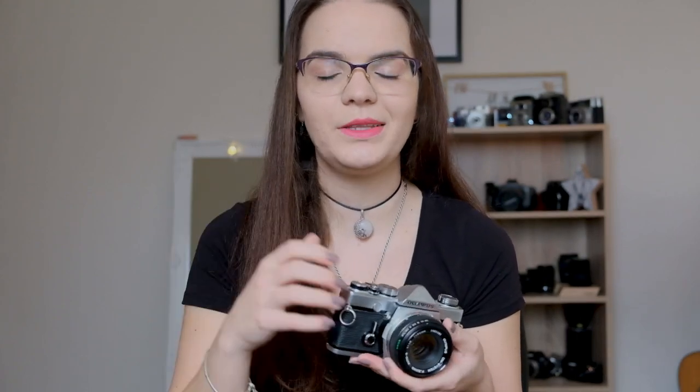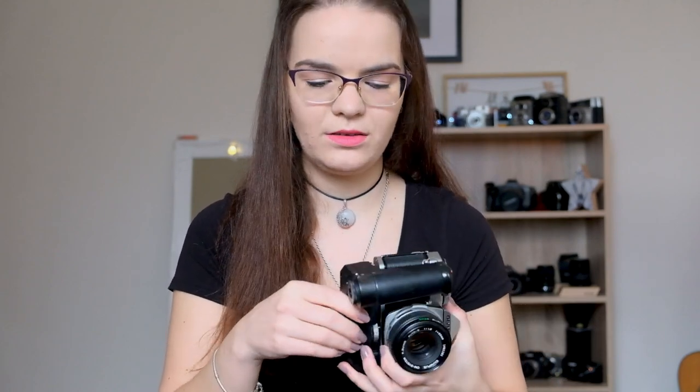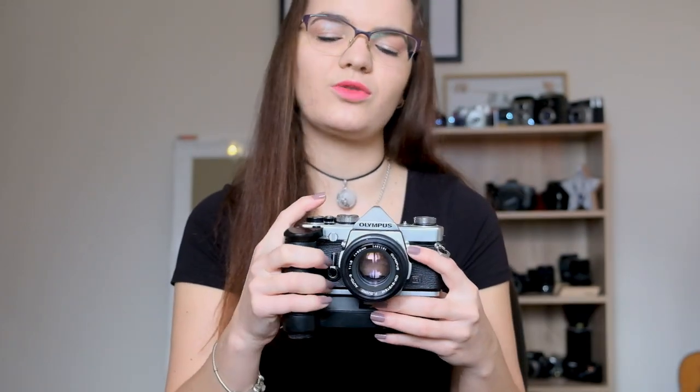My overall experience with the Olympus OM-1 was really, really good. One thing I don't particularly enjoy is the grip — it doesn't really have one, and the camera can feel like it might slip from your hand. Even on my X-T3 I added an extra metal grip. The person who gave me the viewfinder cover also had a grip winder. When you mount it on the camera it offers an extra grip, and being able to reach the shutter button still makes a lot of difference — it's a lot more comfortable to hold.